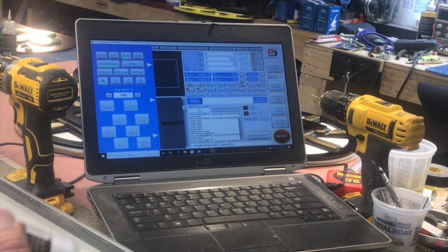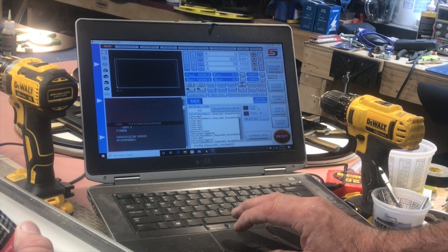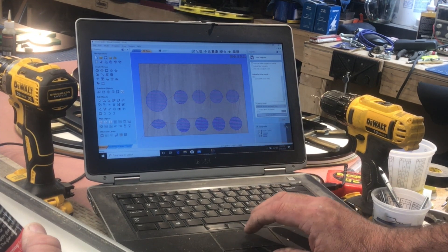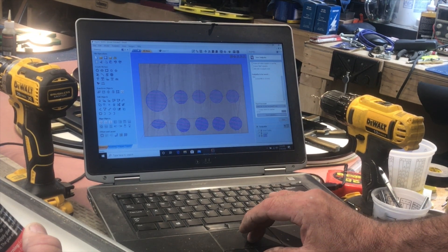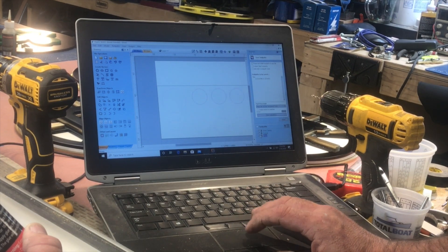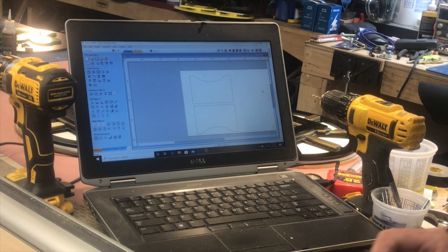I want to learn the proper way to use the CNC and the proper way of using the Vectric software. I hate Microsoft — I'll never get a sponsorship with them. I'm an Apple guy, but if you have CNC machines they force you into using this. Alright, let's try cutting those out.